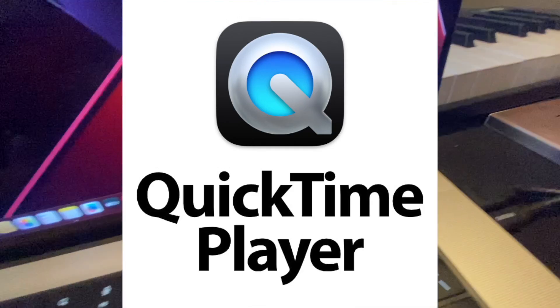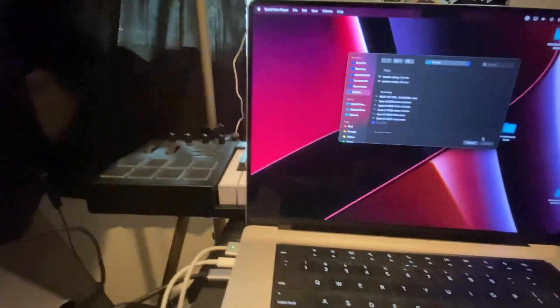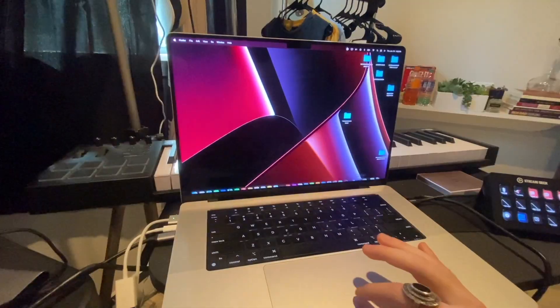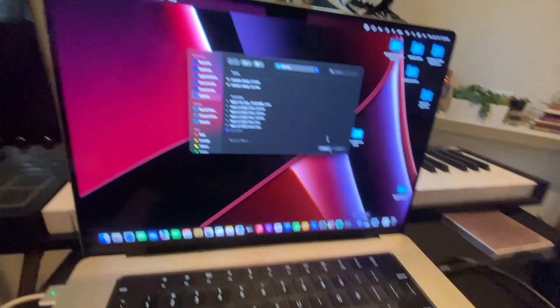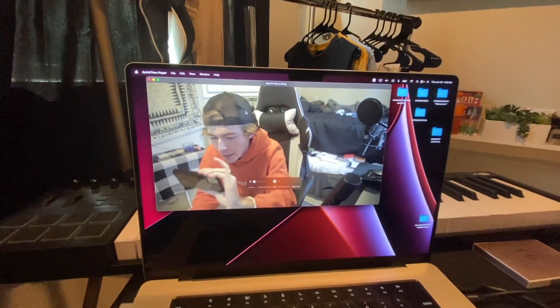How do you see your Xbox? QuickTime Player — on your MacBook Pro, it comes with it. You're going to click on QuickTime Player, it's going to bring something up. Don't worry about it. Go to File, go to New Movie Recording.